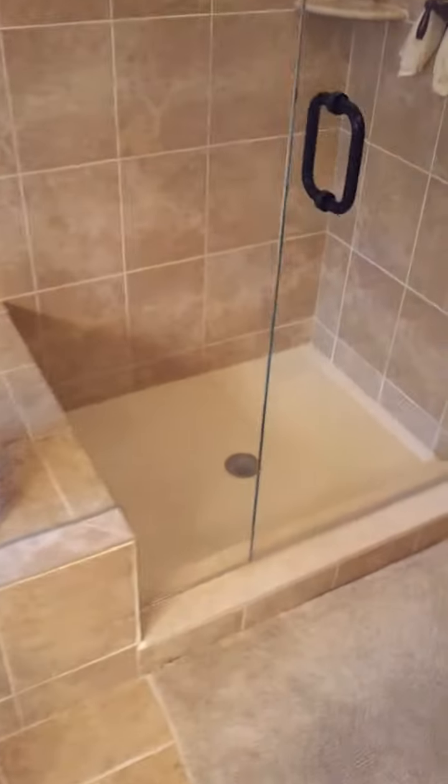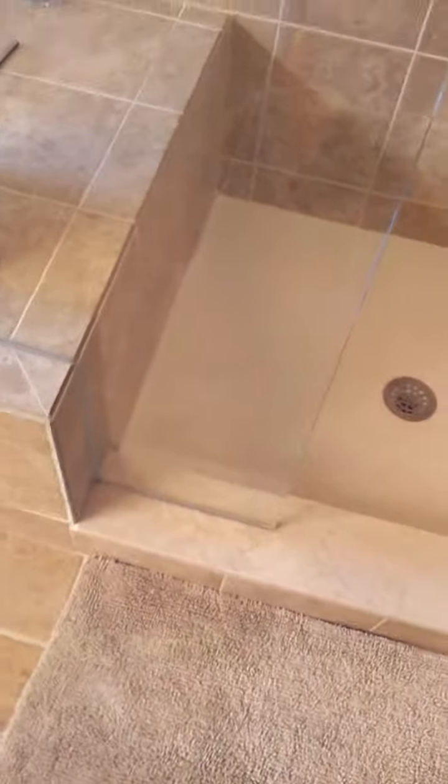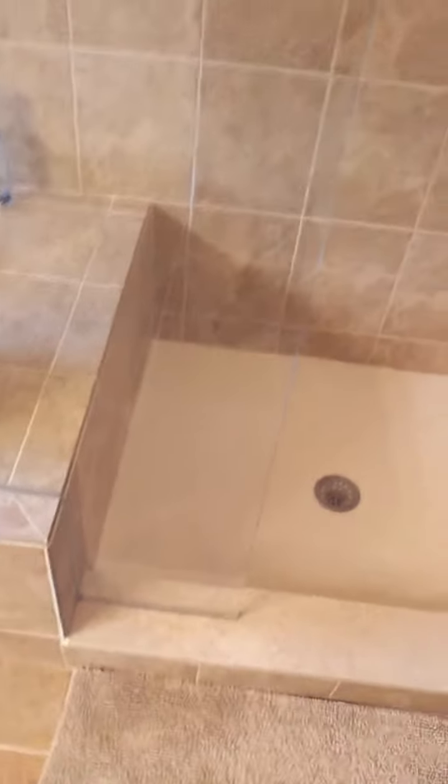It gives us a nice finished clean slate look, and of course the question on everyone's mind will be: how secure is this? This thing is not going anywhere — as strong as a brick wall.